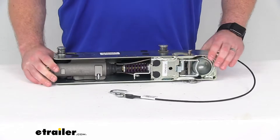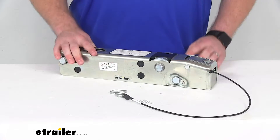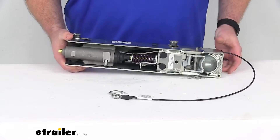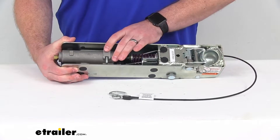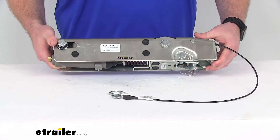This does have a capacity of 7,500 pounds. The manual lockout kit is sold separately. So if you are needing to replace that original inner member slide, this is going to work for you.